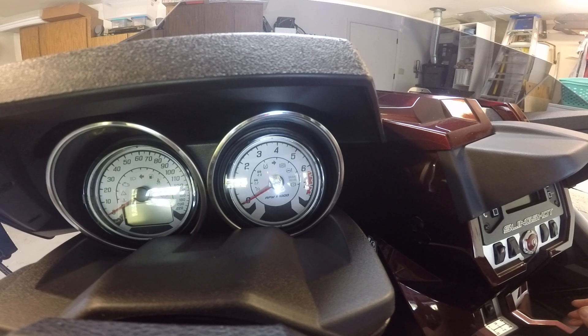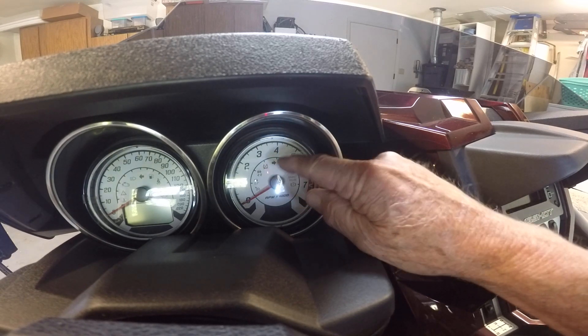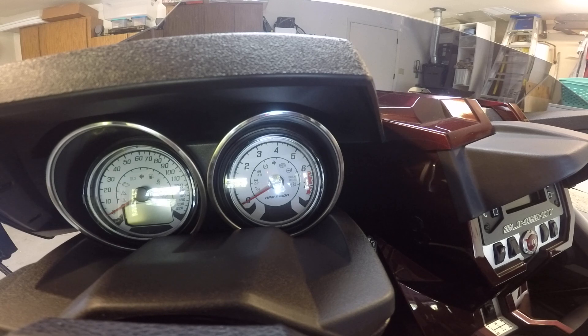You should leave traction control and stability control activated. If you ever see those lights up there, you need to take it in and get it checked, because you don't have the full protection of the vehicle when those lights are on. So that's the ESP switch — Electronic Stabilization Program.